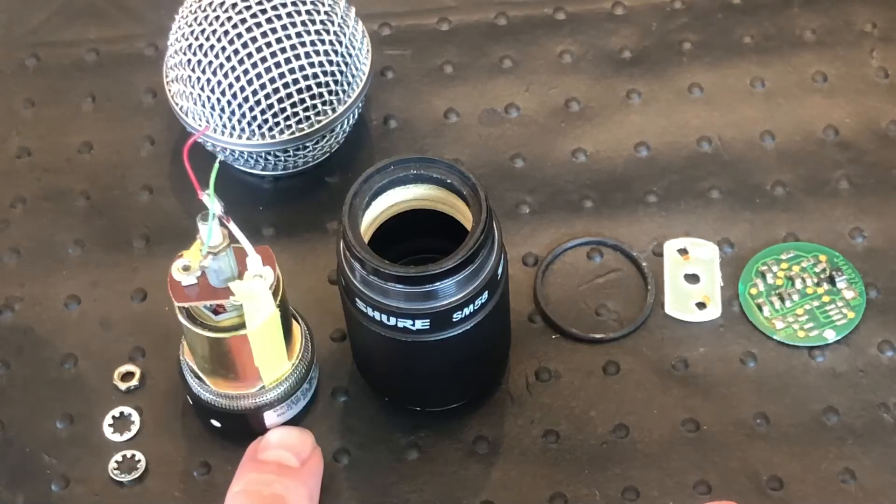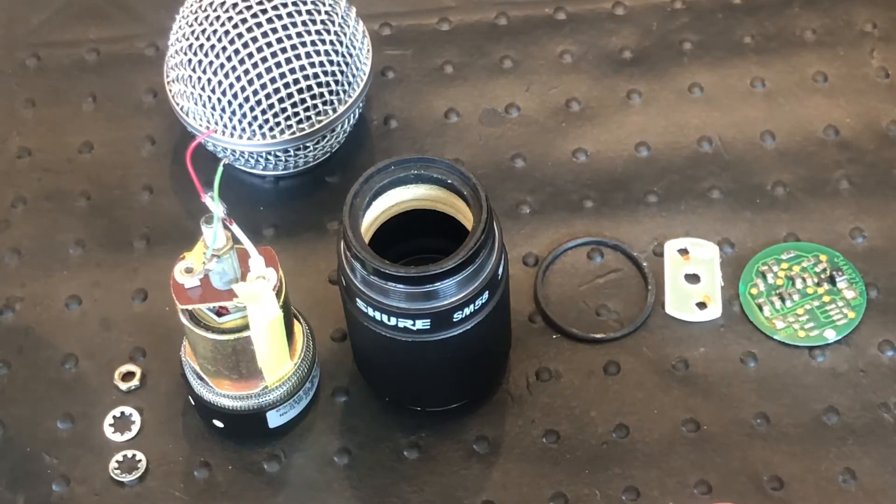Anyone that wants to see what one of these looks like — you can save yourself a lot of trouble if you don't want to break your nice microphone. This is DJ Dutch signing off and good luck.